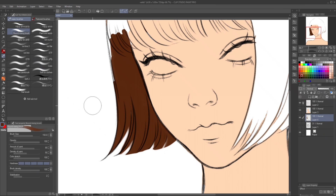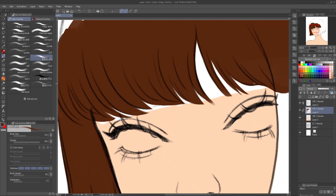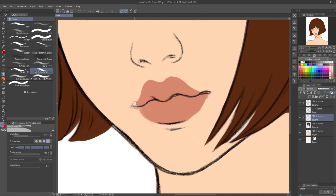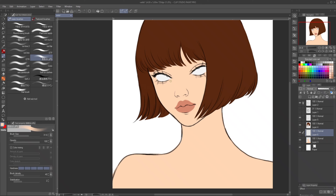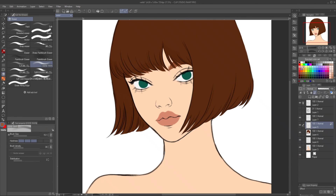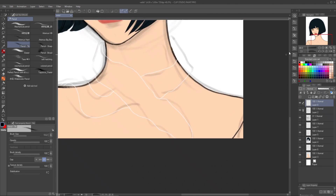The biggest mistake beginners make with digital art is blending too much and the lack of contrast, and I'm making just that mistake — I need to fix it. I need to practice more and paint more to improve. Every shadow I draw seems so dark, and I end up erasing it and making it way too light. And at the end, I think it should be darker, but then when I make it darker, it looks weird to me somehow. So yeah, it's a mess — I just need to improve and practice more.